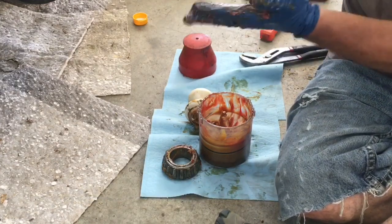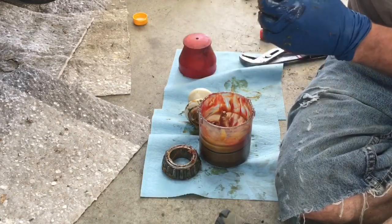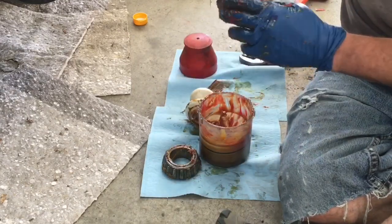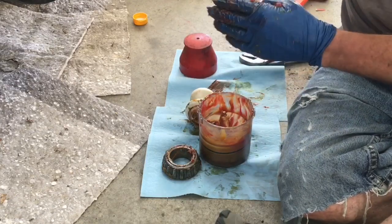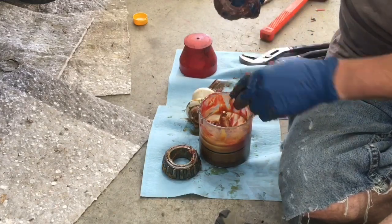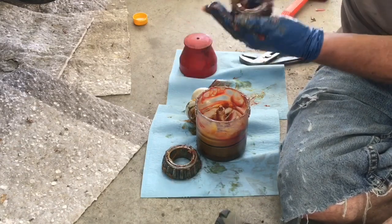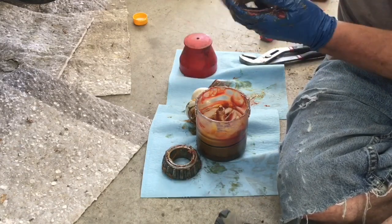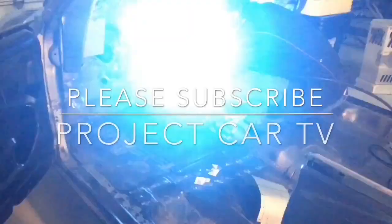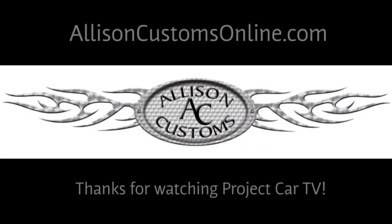The old grease is almost always going to be black. I had already cleaned these bearings off pretty well, so we're just getting a little bit of black coming through. You just want to wipe that off, get it on a rag, and get it out of your mix — there's no sense in it going back into the bearing. Just keep it up until the whole bearing is packed and you've been around it at least once or twice, confident that you have all new grease through that bearing. Thanks for watching Allison Customs Project Car TV. Like us on Facebook and check us out at AllisonCustomsOnline.com.